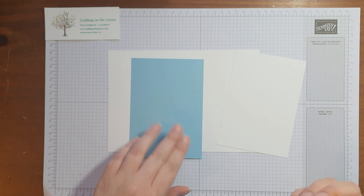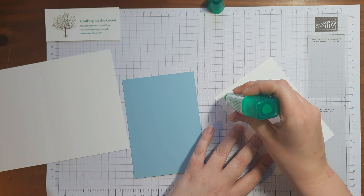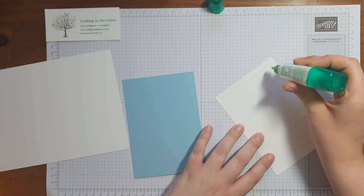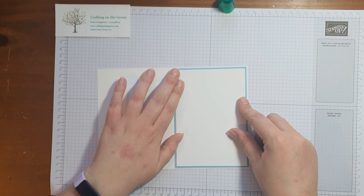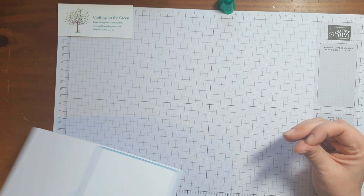The first thing I'm going to do is stick all these together. Take your chosen glue or maybe some tear and tape if you prefer. We're going to stick the whisper white on top of the balmy blue, and then stick the balmy blue onto the card base. Nice and straightforward to start with.